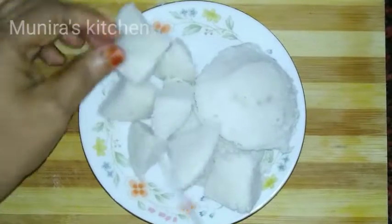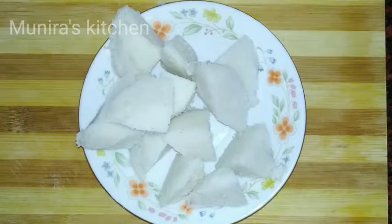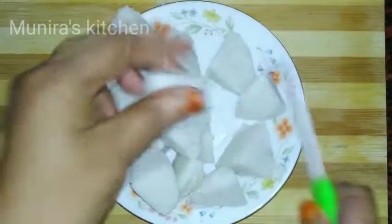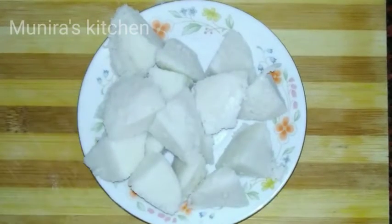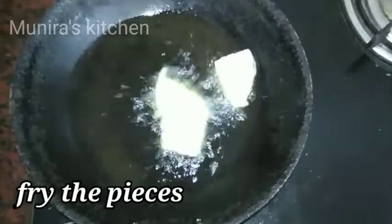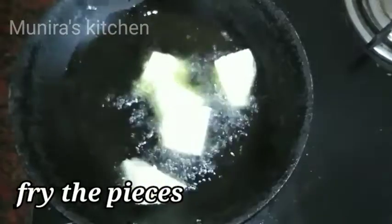If you want to make it a neat piece, then you can make it a neat piece. Now put a piece and put it in a nice piece, and add all the pieces together.